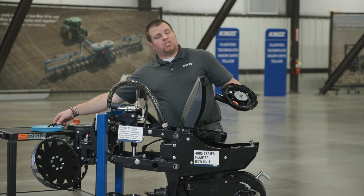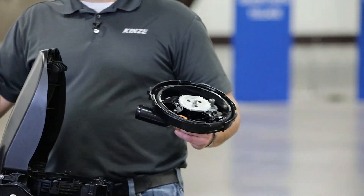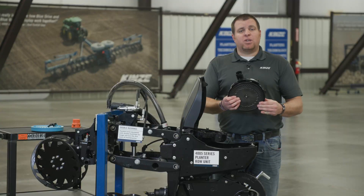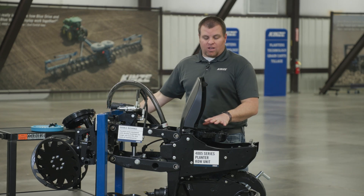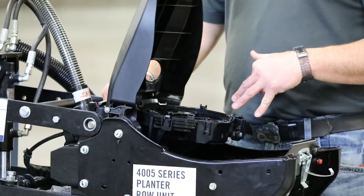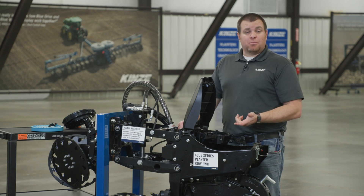We then take our ejector wheel for our crop — in this case soybeans — put it into the meter, take our disc and put it onto the meter cover, make sure it's latched on, and our disc and meter cover is ready to go. We set this to the side for now and focus on inside the meter itself. This next step is just for soybeans where we physically remove the ejector out of the meter. For all other crops — cotton, sugar beets, milo — the ejector stays in the meter.